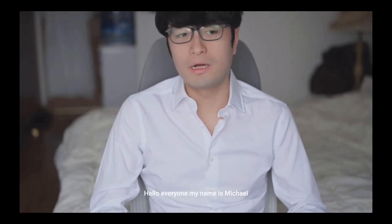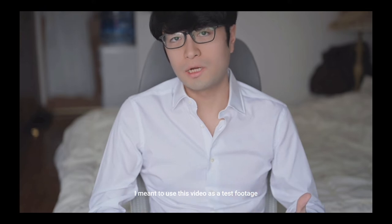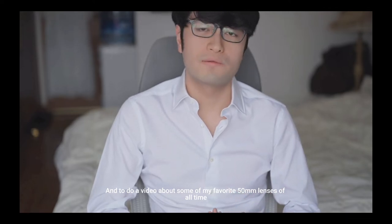Hello everyone, my name is Michael. I'm a photography hobbyist or enthusiast based in Shanghai, China. This is my first YouTube video and I meant to use this video as test footage for my newly bought Nikon Z9 and to do a video about some of my favorite 50 millimeter lenses of all time.